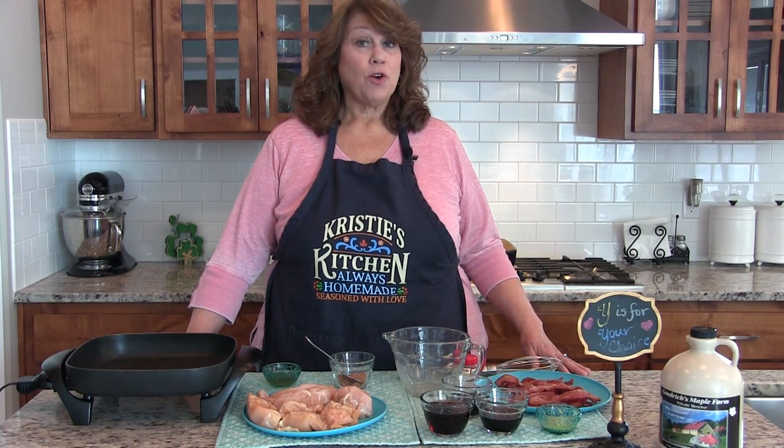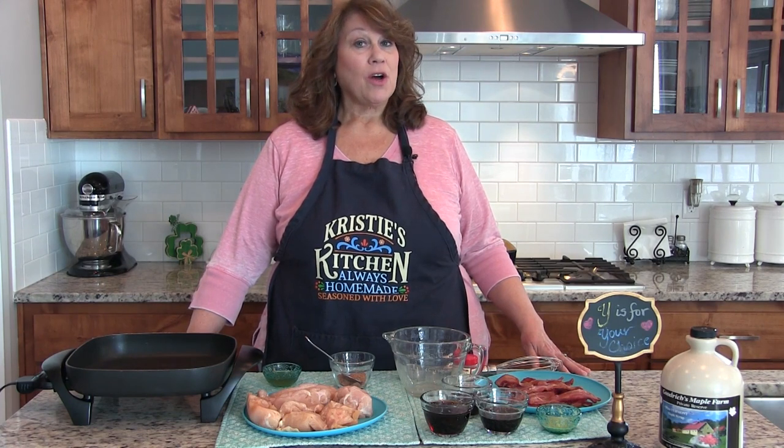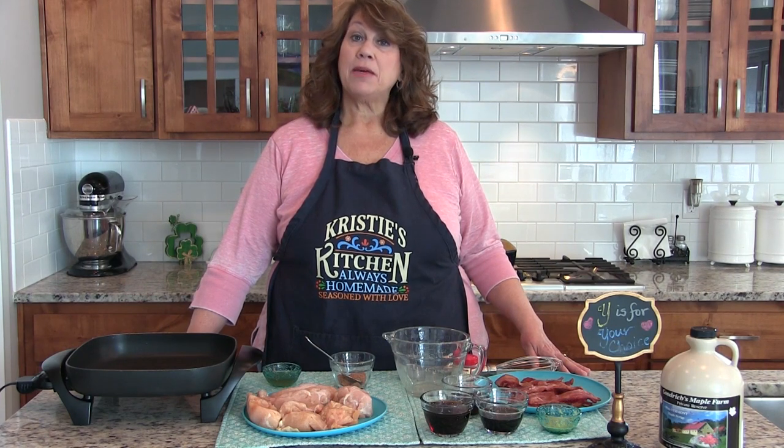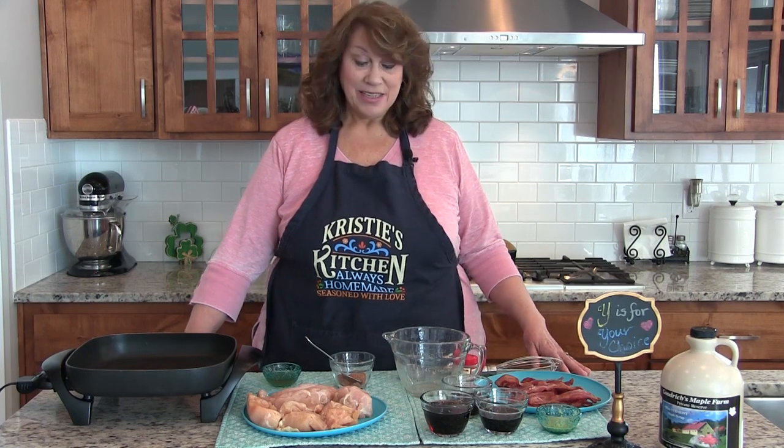When I surveyed everybody on my cooking page for the Your Choice theme, the majority of people wanted a main dish. About a year ago I went to Cracker Barrel and I fell in love with this new entree, Maple Bacon Glazed Chicken. I've been looking for a copycat recipe and I finally found one, so that's what we're making today.